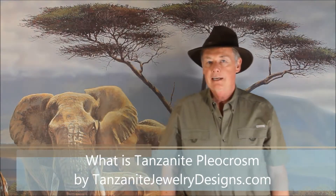Hi, I'm Steve Moriarty from tanzanitejewelrydesigns.com. You can shop us online for fine tanzanite, or in Crown Point, Indiana at our store, Moriarty's Gem Art.